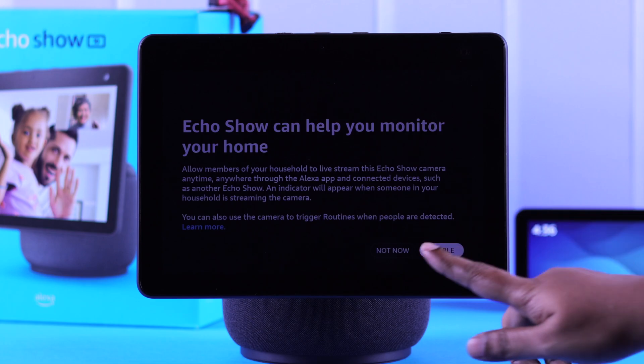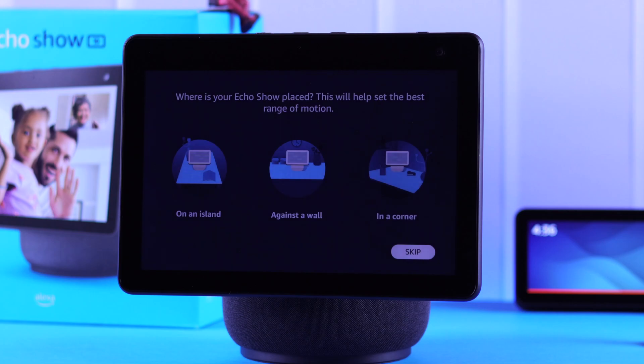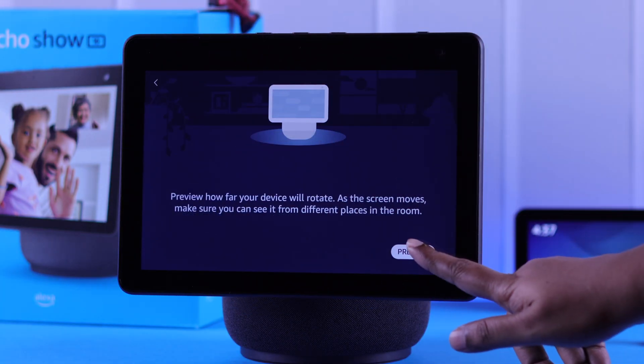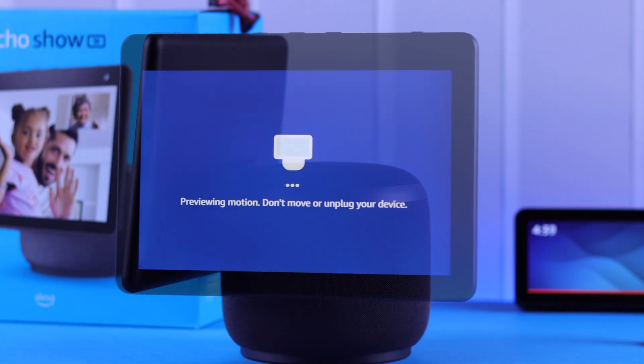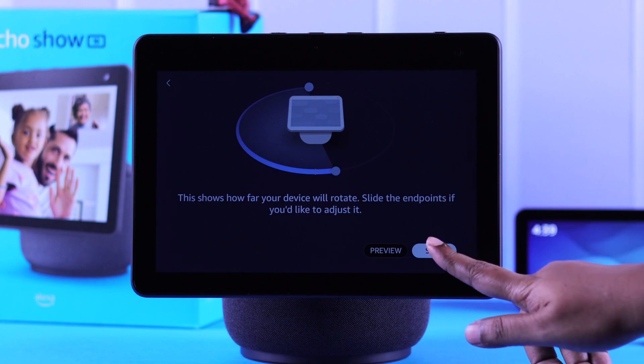You can test your Echo Show's range of motions by letting it rotate after selecting where you want to place it. I'm selecting on an island, and after that, tap on preview. When you're satisfied with the motion and range, just tap on save.